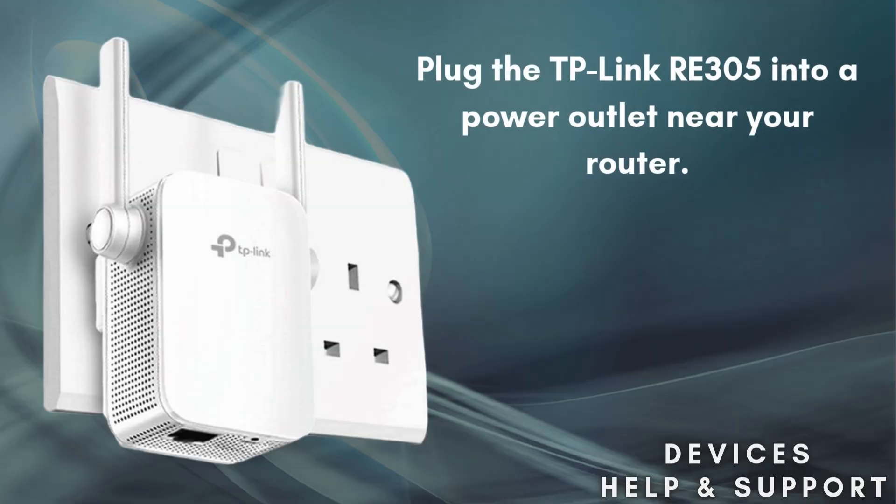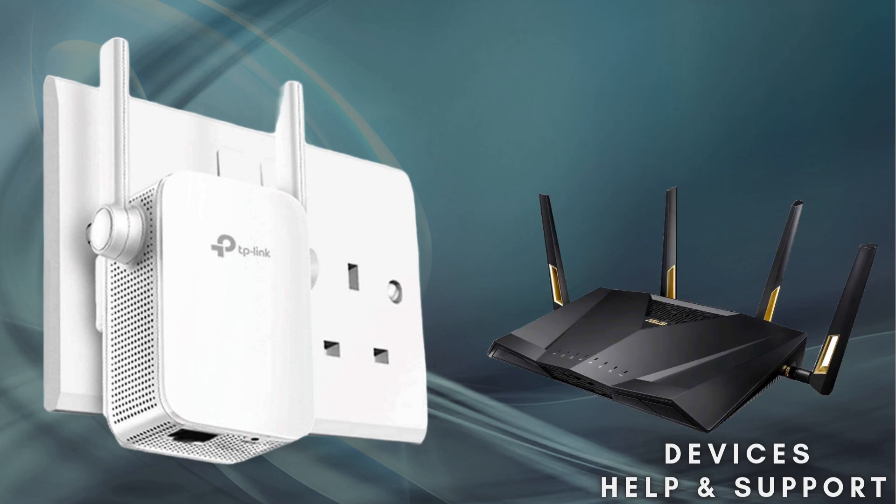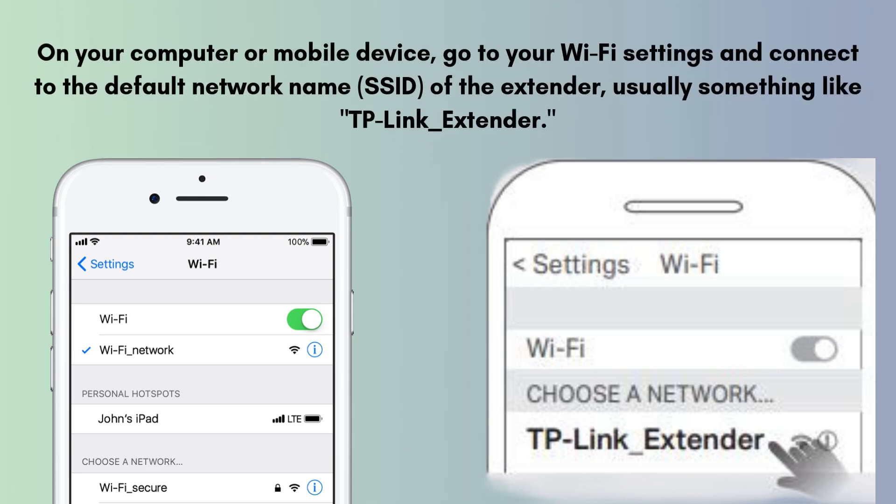Let's move on to the setup process. First of all, plug the TP-Link RE305 into a power outlet near your router. On your computer or mobile device, go to your Wi-Fi settings and connect to the default network name (SSID) of the extender, usually something like TP-Link_extender.